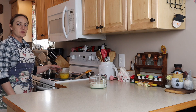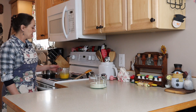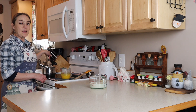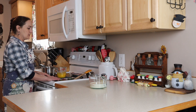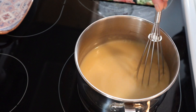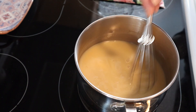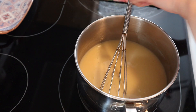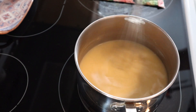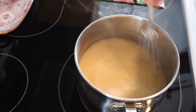Once our half and half and honey is the right temperature — we want it almost to a simmer, not quite but just starting to simmer a little bit — we're going to temper the egg yolks. I'm going to pour a little bit of that into the eggs while whisking, and then pour the whole thing back into the pan. Another way to tell if your mixture is ready is just a spoon — you see if it coats the back of a spoon. Mine is, and I can hear it's almost coming up to a simmer, and all of the honey is dissolved.